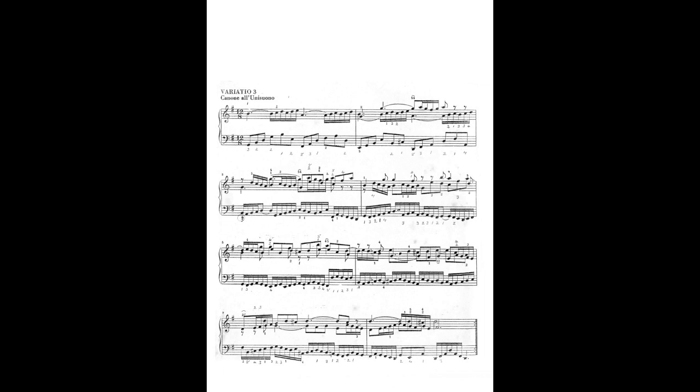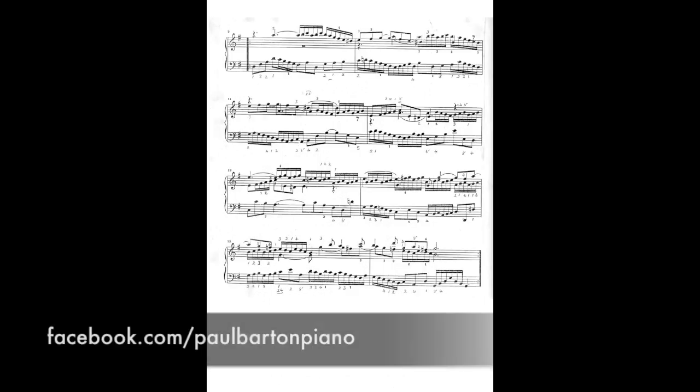Here is the score with my suggested fingerings. You can download these pages as image files from my Piano Facebook page, linked below.